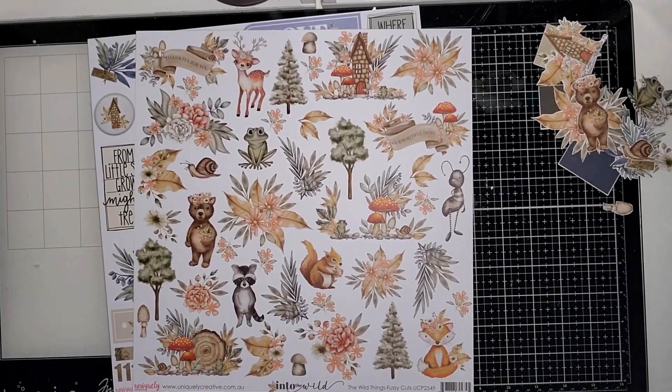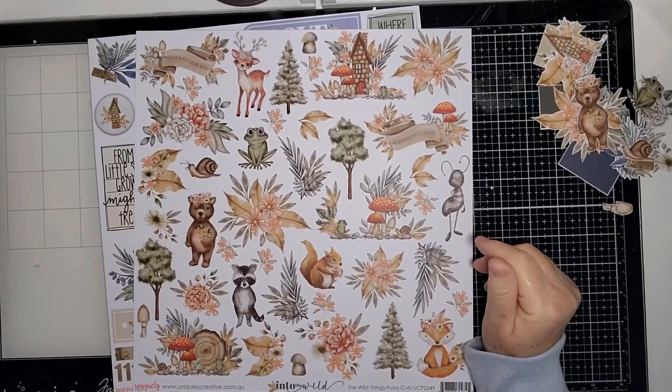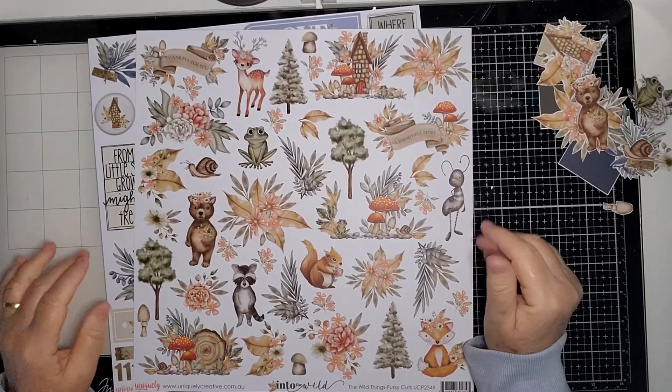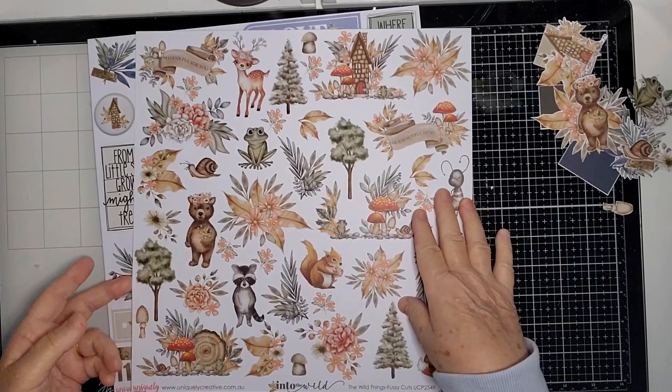Hi everyone, it's Kay here. Thank you very much for joining me today. I'm going to be doing some embellishment clusters using Into the Wild by Uniquely Creative, and I used this sheet called The Wild Things Fussy Cuts.